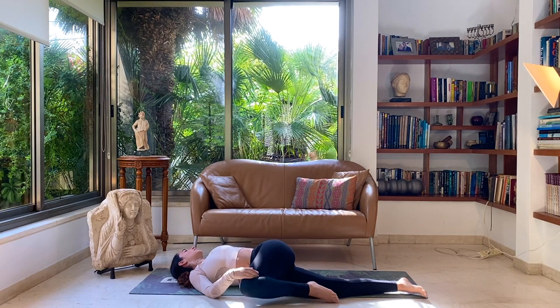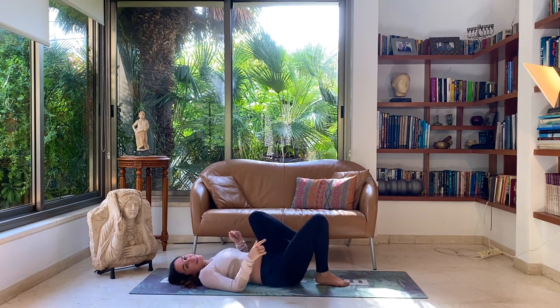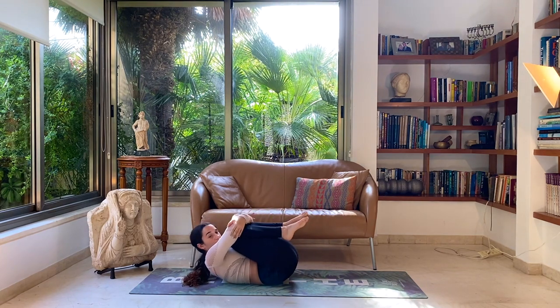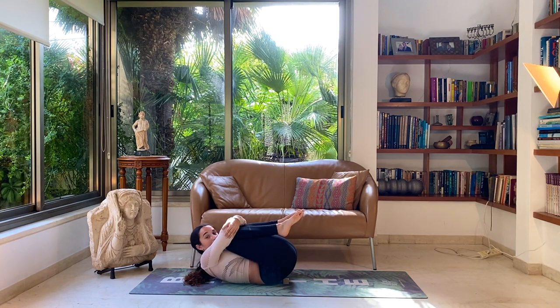Slowly come back to center. Let's bring both knees in for a hug — bending both knees toward your chest, hugging both of your legs, grabbing both elbows, even lifting the head toward your knees, and squeezing tightly. Giving yourself a big hug here.